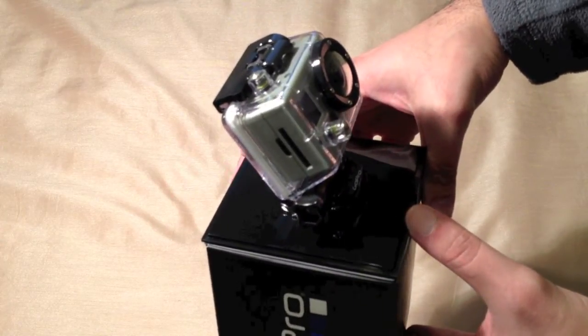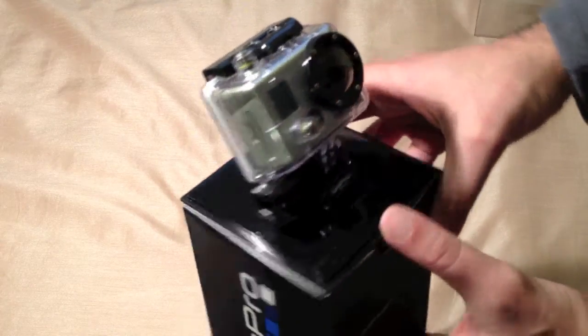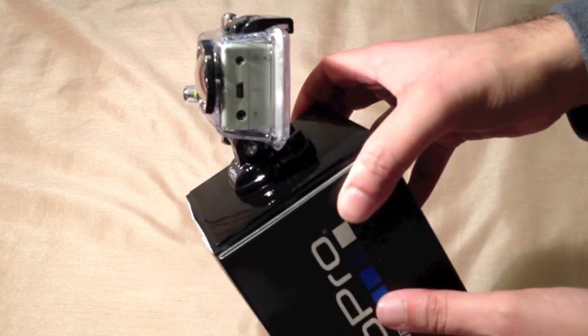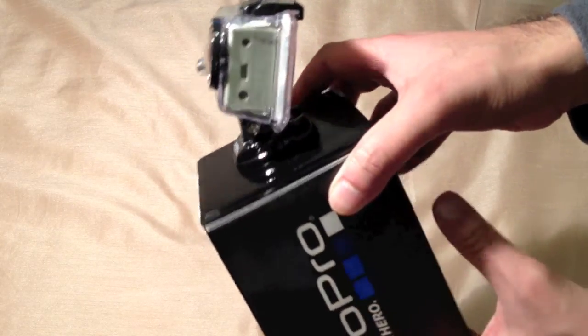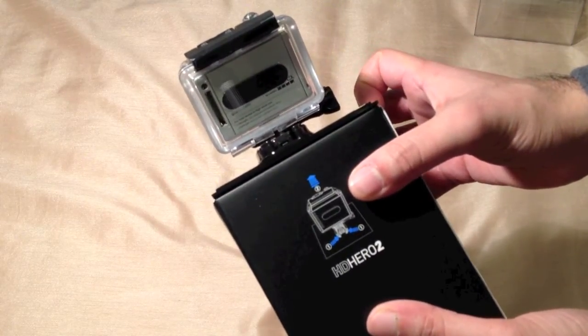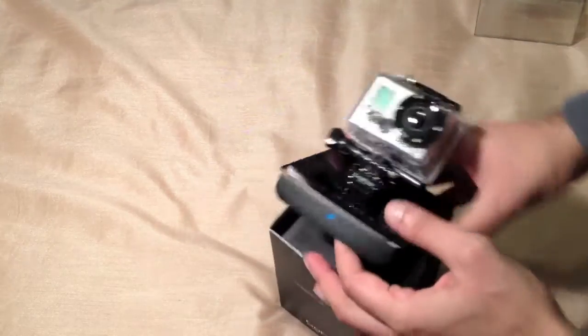You've got the SD slot and the HDMI there, USB, TV out, mic, and a port on the back to attach the backpacks.